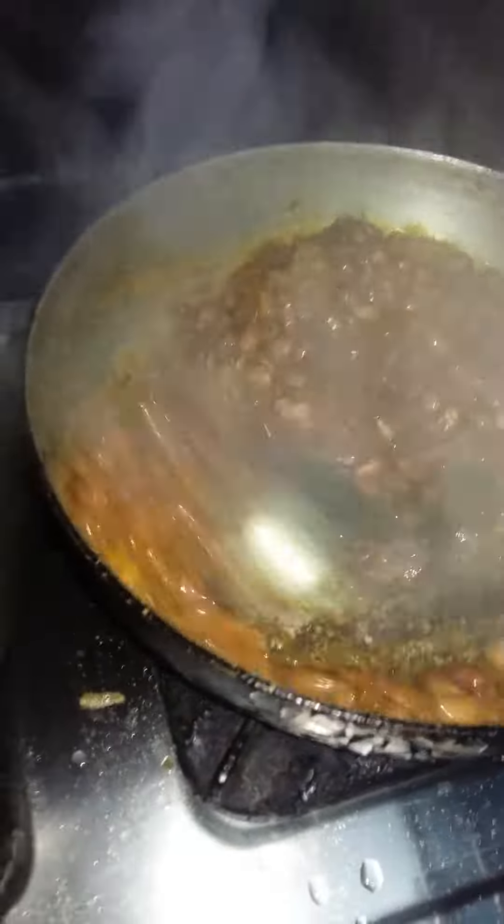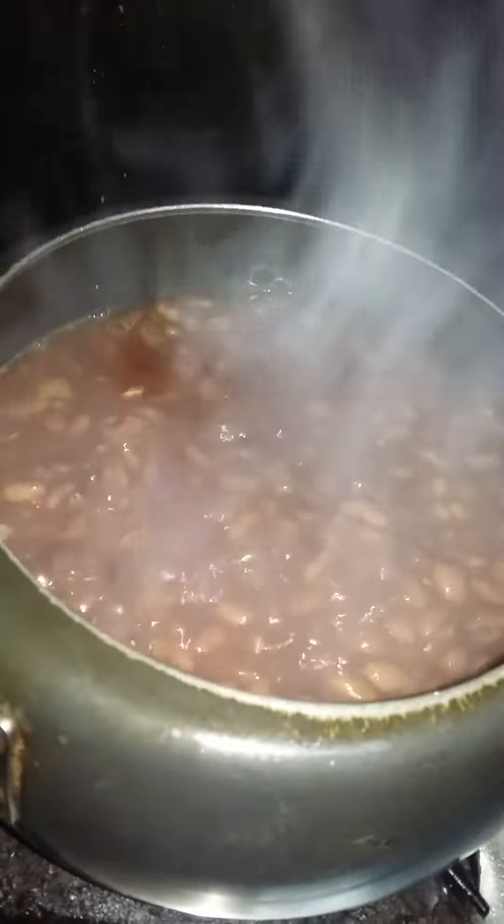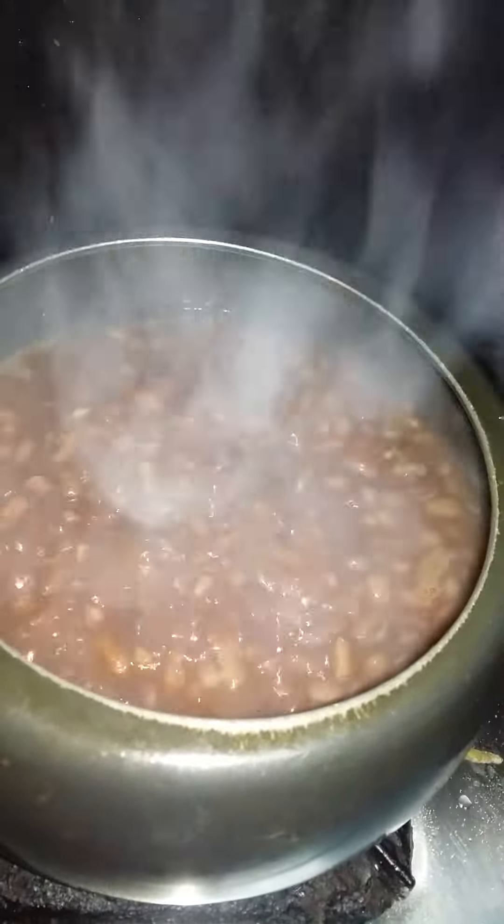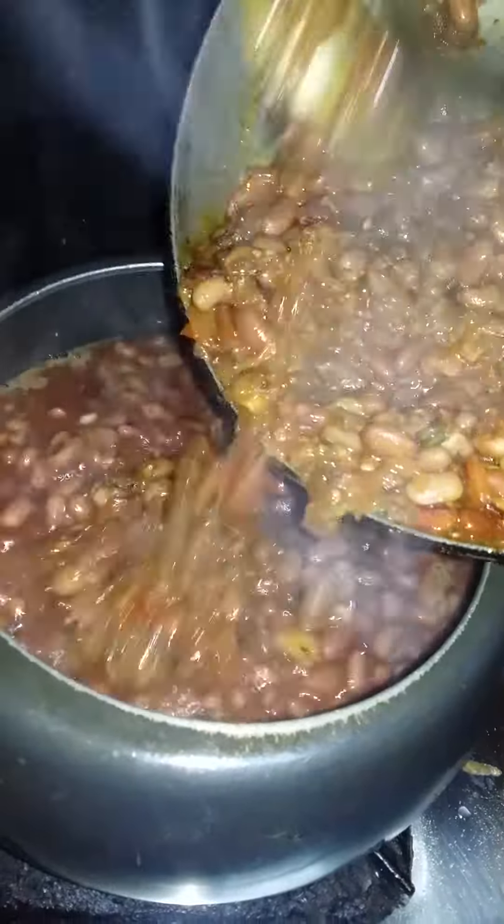Mix the rest of the rice. We'll get the raisins and bagels. Yummy yummy. I'll mix it in.